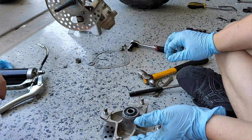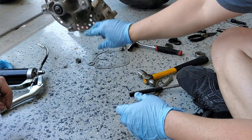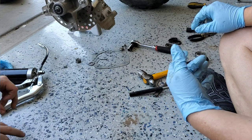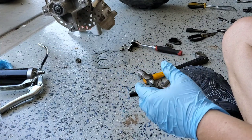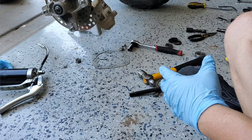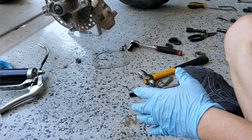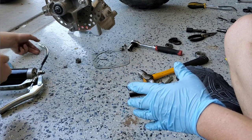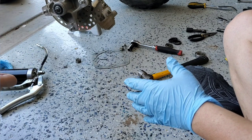Now all we have left is the reverse steps — put the hub assembly back on, get it torqued down, and that's it. It's really quick and easy once you see the process. I hope this helps those of you working on warriors — a lot of other quads are the same way. We're going to button this up, then move on to an oil change and valve clearance.